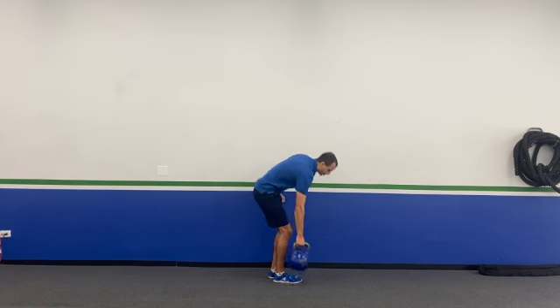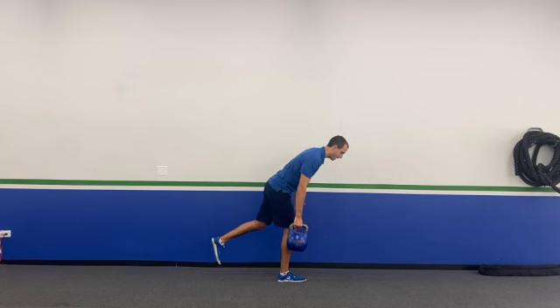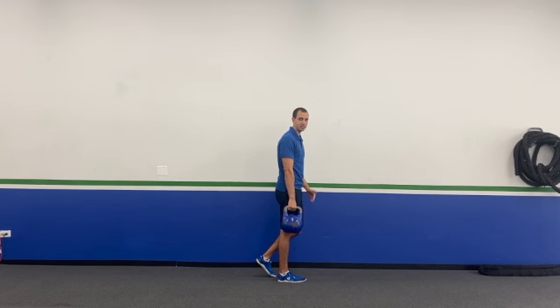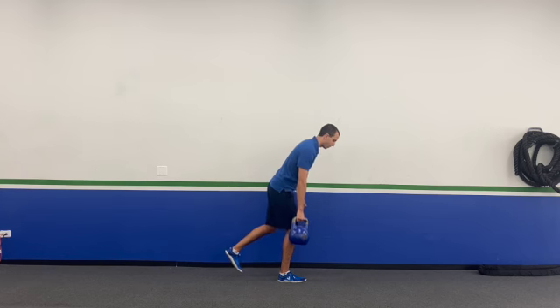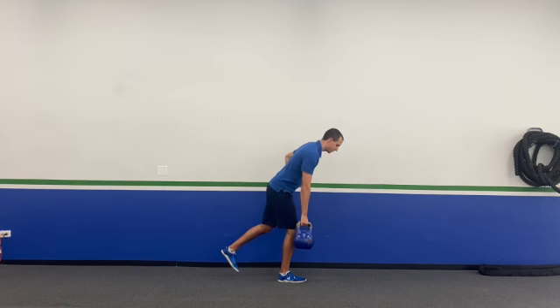Let me show you a couple reps. Setting up with the kettlebell in my right hand, I'm on my right leg, all the weight in my right leg, pushing my hip back. You can see my leg isn't super far off the ground — that also helps for balance in case you fall over. Bringing it back and really making sure that core is engaged and those hips stay nice and closed.